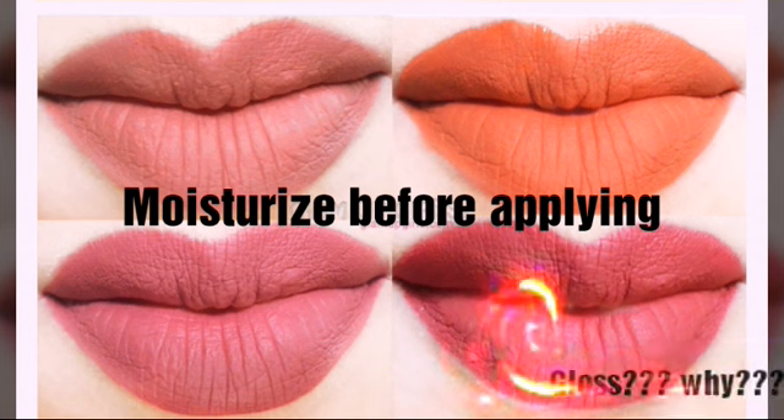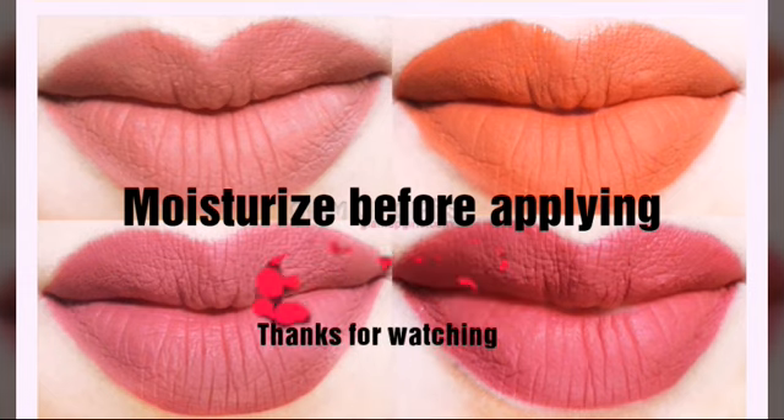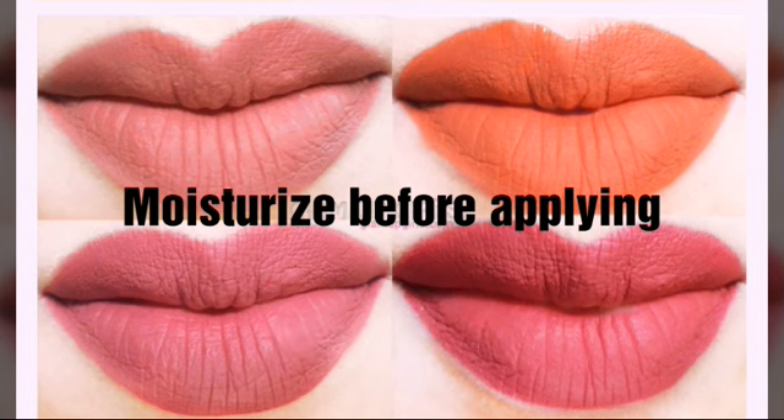I highly recommend this lipstick. Keep in mind that it is matte, not glossy. If you can get it at a cheap price, it is definitely worth it. Anyway, thank you so much for watching my video. Please like. Bye-bye.